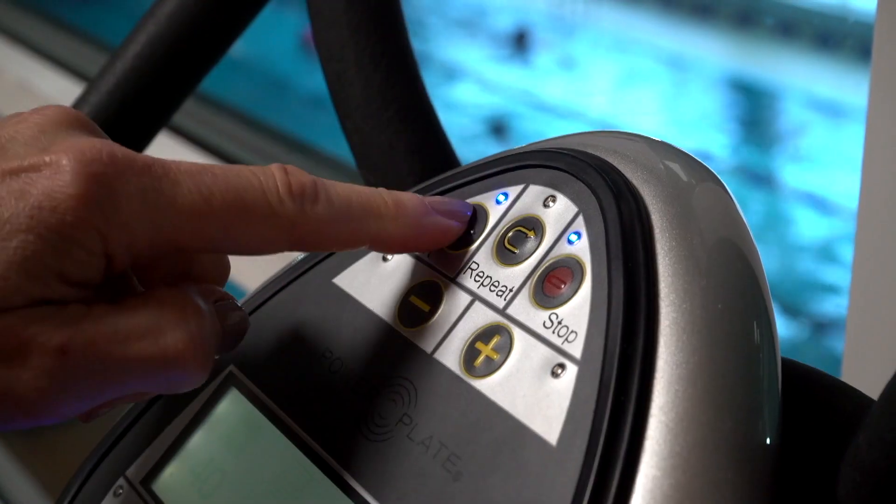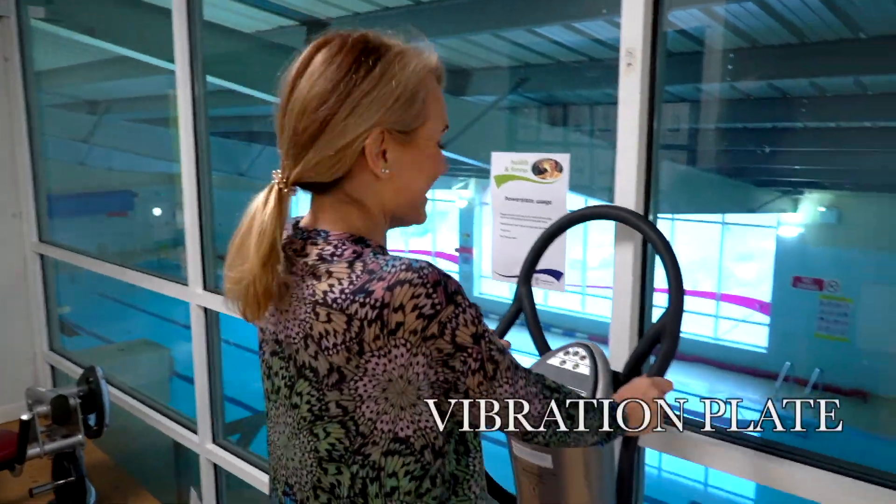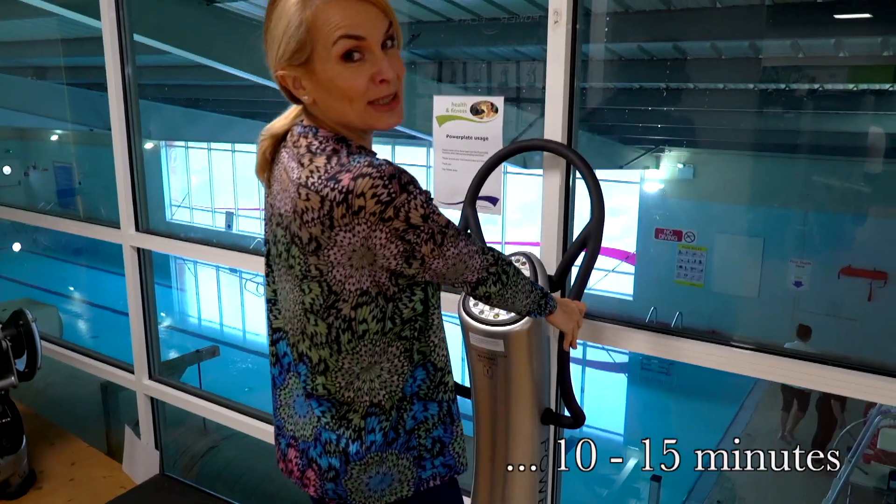I love this one because it jiggles your wobbly bits. And it's kind of a weird feeling, but I quite like it. So you just stand here and you just have to suffer. You probably can't see anything, but everything's getting jiggled. And then you can do your exercise on it.